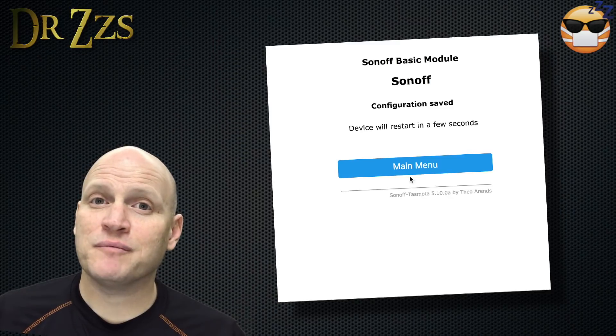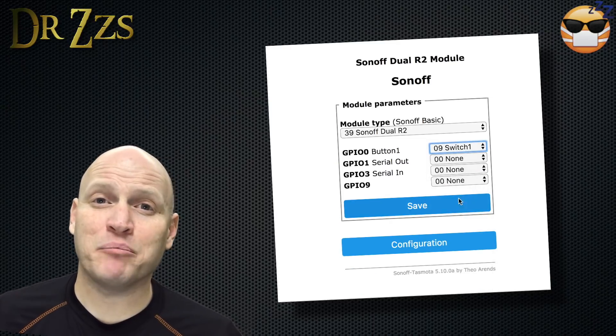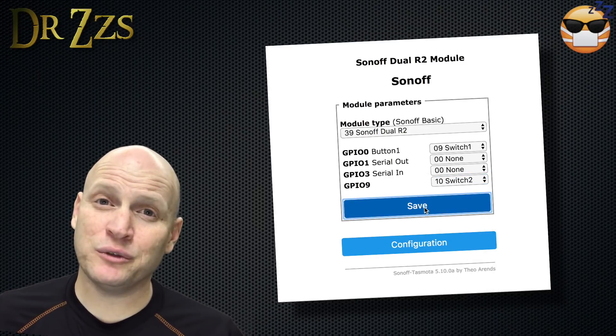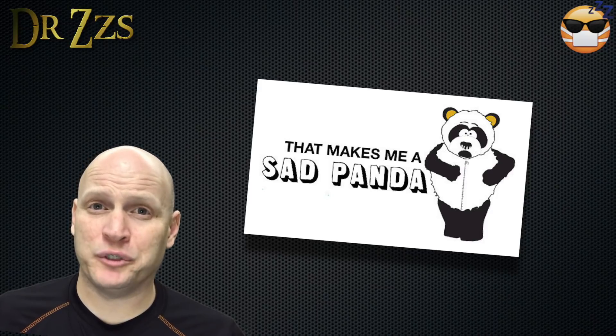After the board restarts, if you have the R2, go back to Configuration, Configure Module, and you'll be able to assign the Button 0 pin and the Button 1 pin to function as external switches. If you have the original Dual, I am sorry, but you are out of luck — there is no support for external switches with Tasmota firmware on the original Dual. Very sad.